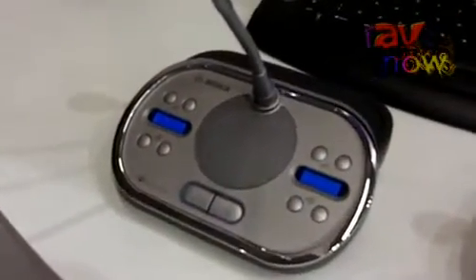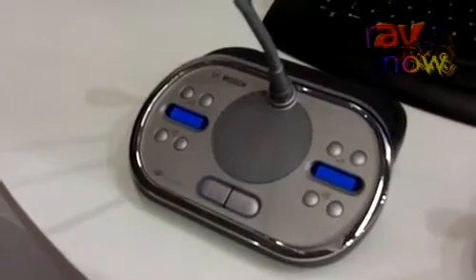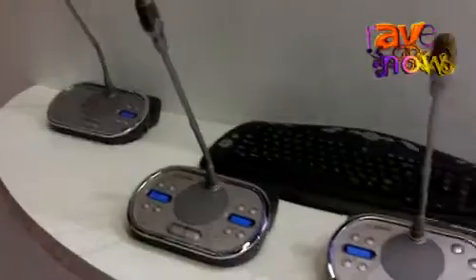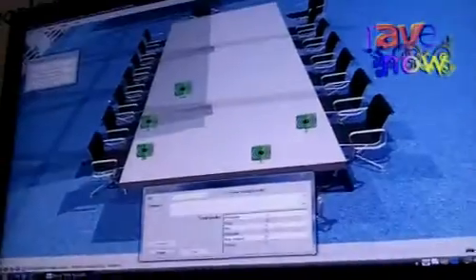One of the most important things in our wireless system is the batteries, and as you can see, it's very easy to manage them. We also have easy-to-use software where you can easily switch microphones on and off, start and stop voting, and also see the signal reception of the units — how good the reception is.